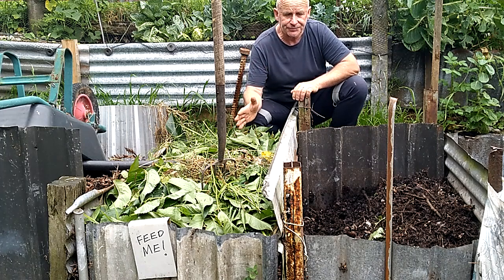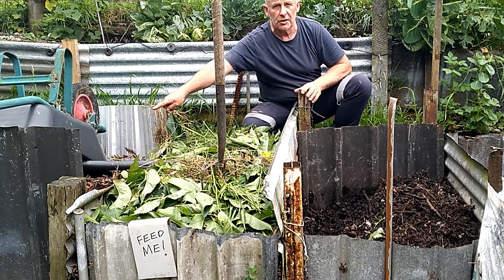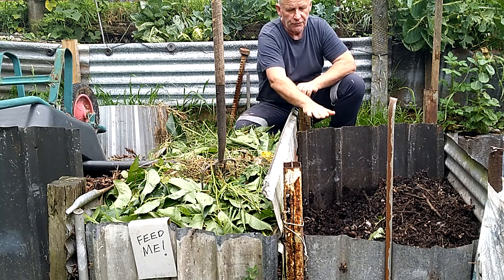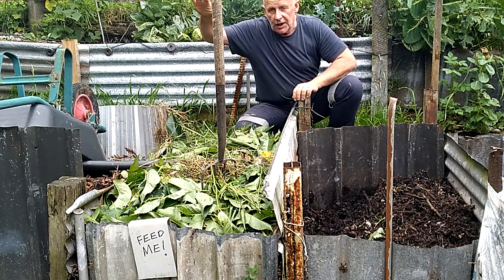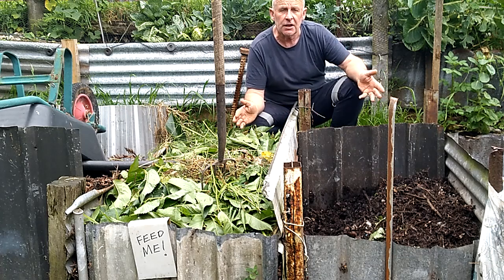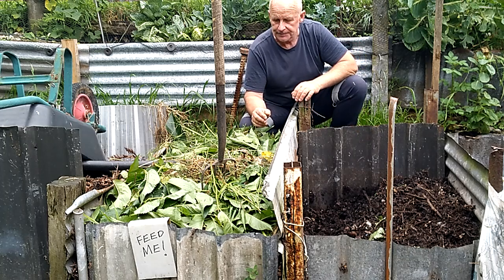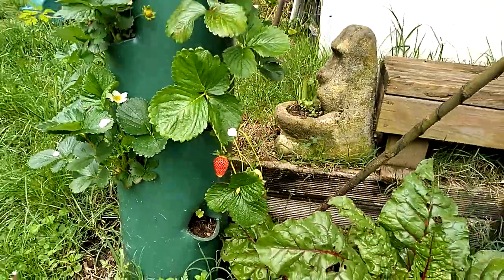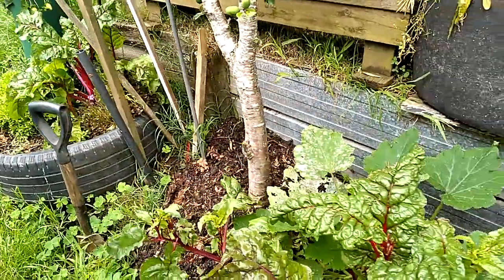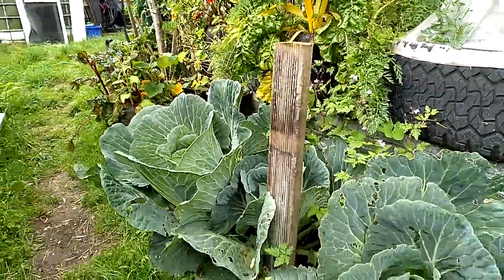You'll see three compost bins: one being emptied, one closed off, and the third in use. They're in constant rotation. It takes about a year to fill one and also about a year to empty one — they get emptied in springtime when we're doing a lot of gardening and planting. All this lovely compost gets used in no time during summer. I make sure that before I put a substantial amount of green in, at least two buckets get emptied and laid out in here first.